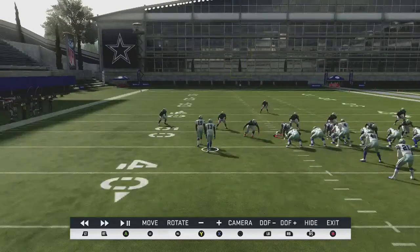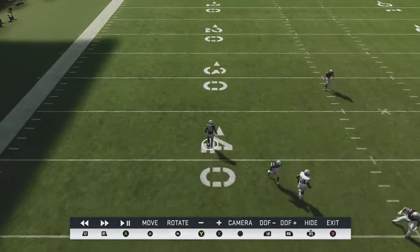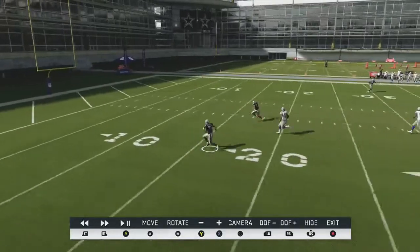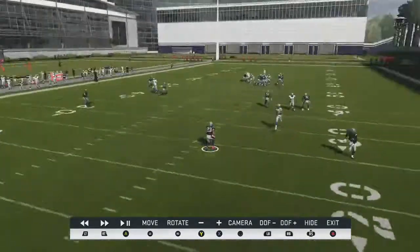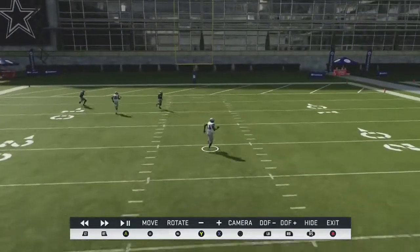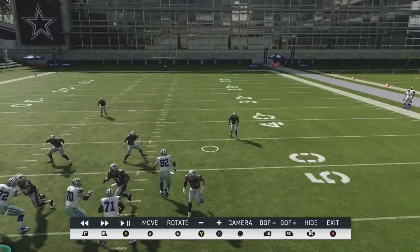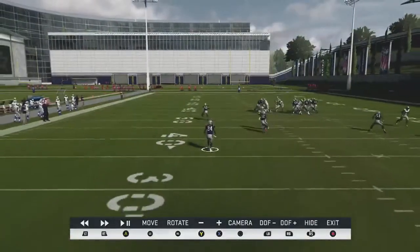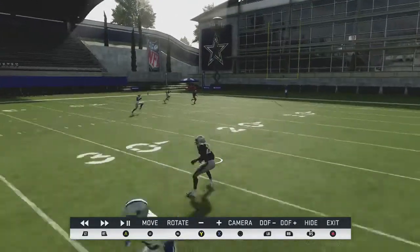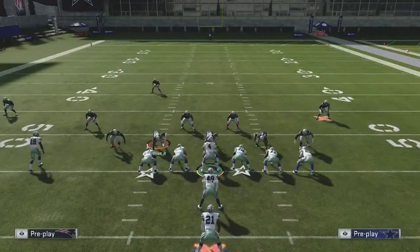The streak is twofold: it forces the corner to not match up on the post — which they'll sometimes do in match coverage or Cover 3 press — and it drives the safety back. The safety has to respect the streak route and can't break down on the post. The corner on the right side of the tight end does a good job keeping Stefan Gilmore underneath because it's a deeper corner route, leaving a giant gap in the right third of the field. We're going to run this again and actually complete the pass.